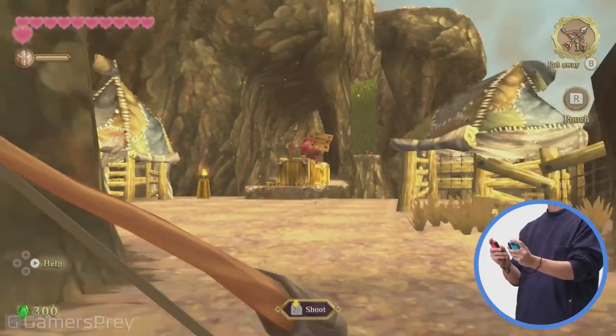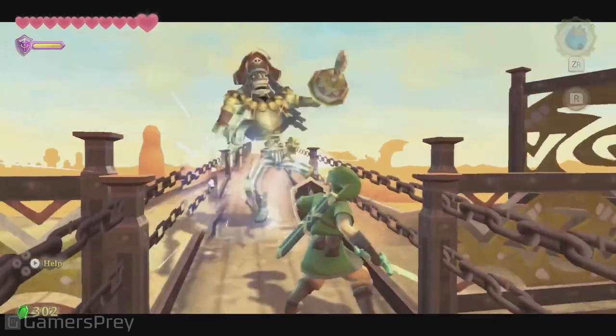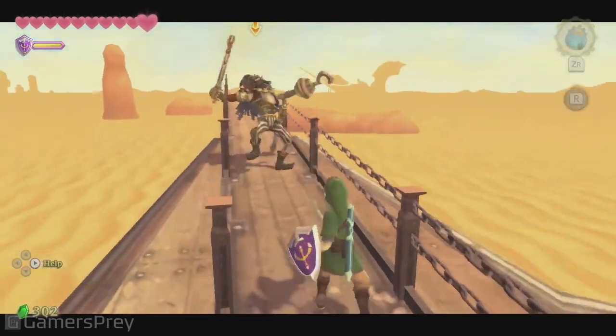You can perform other actions, like using both controllers to wield a bow and arrow. These physical movements add a sense of urgency and tension to combat.